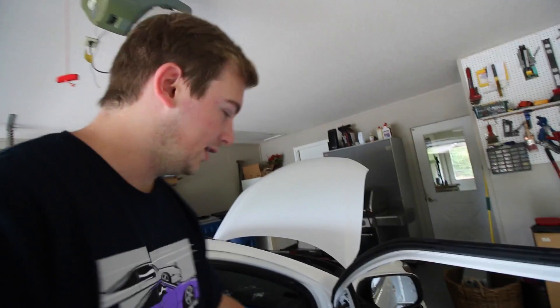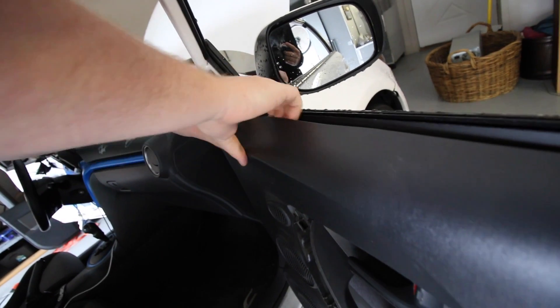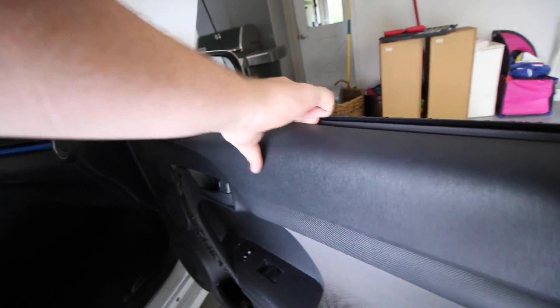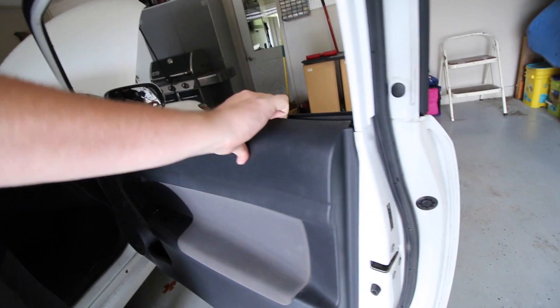Got all those screws off. I usually start right here and just start prying away. It sounds really scary but it's not - it's kind of tricky, just go right along the edges.